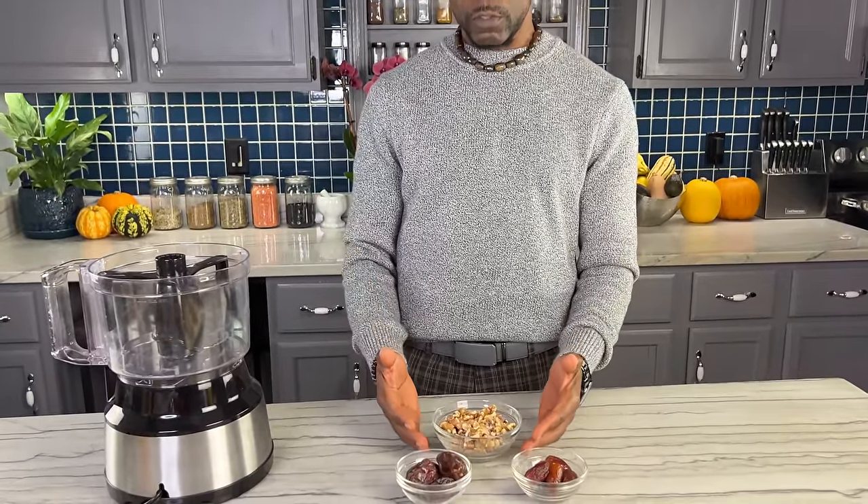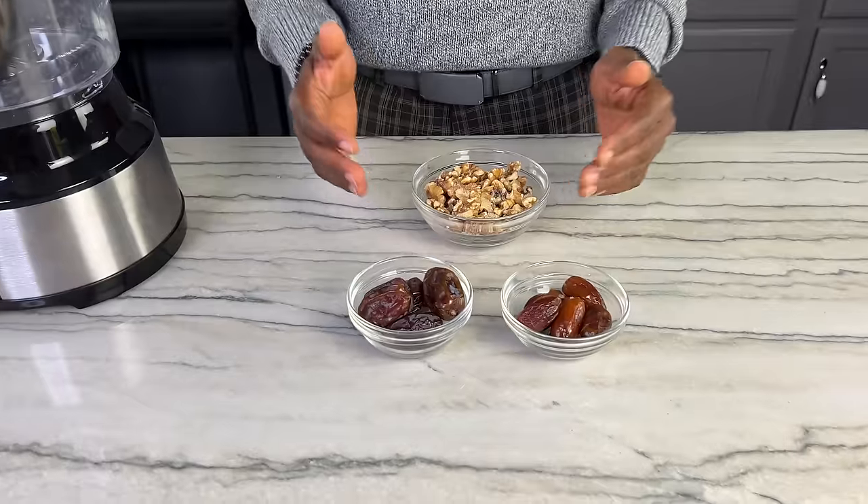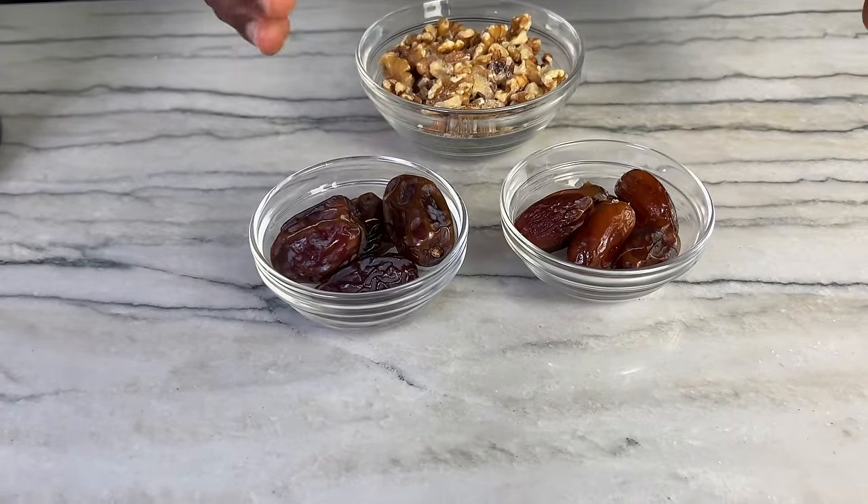This is a standard crumb topping — I use some nuts. I'm using walnuts, the healthiest, but you could use pecans or any nut you like. Then I mix dates with the walnuts to make the topping. Some people ask if you have to use medjool dates, but any type of date will work for sweetness. This is a deglet date — just as sweet as a medjool but a little chewier and not quite as soft. For a crumb topping where I want the crumbs coarse, deglet dates are better because they're a little harder to chop.